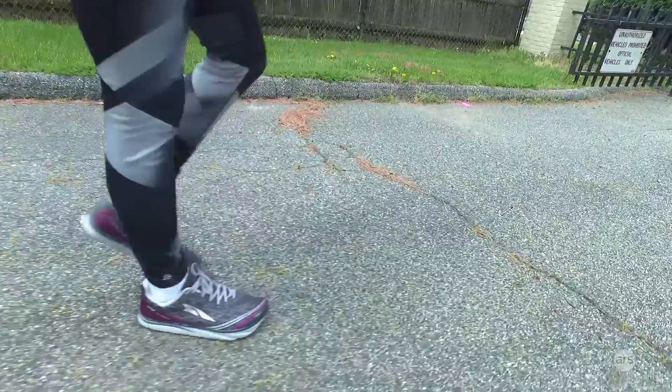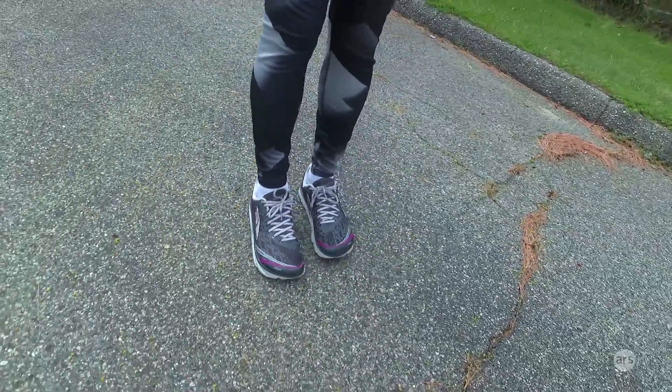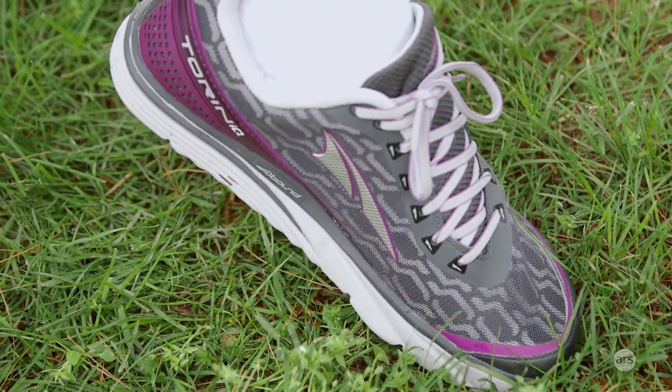I've been using them for a little while, running almost every day, and I'm going to tell you some of the good things and the bad things about Altra's Torin IQ running shoes.